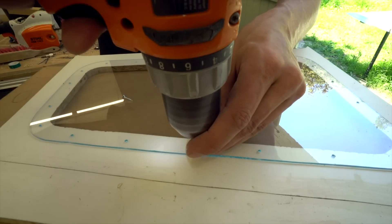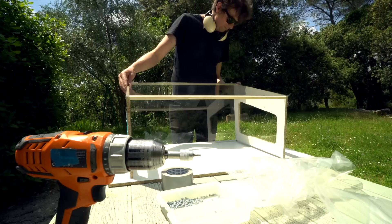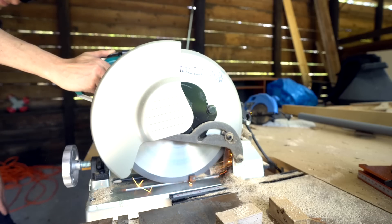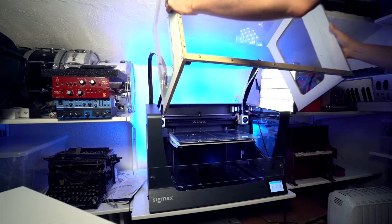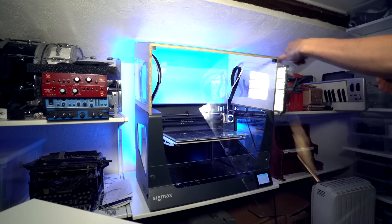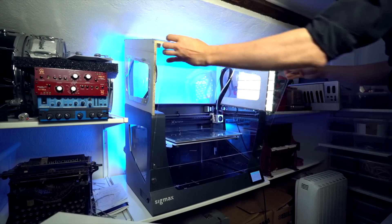Let's build a heat enclosure. This week I have been calibrating my BCN 3D Sigmax 3D printer. One of the things I did was building this heat enclosure, and you can see the lid snap on with magnets like that.